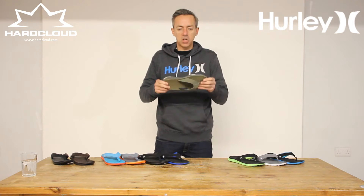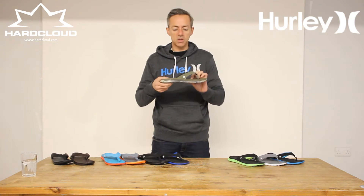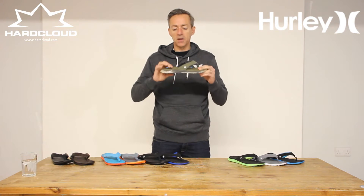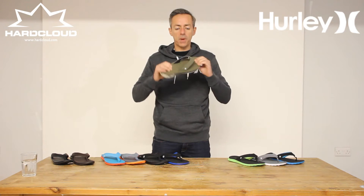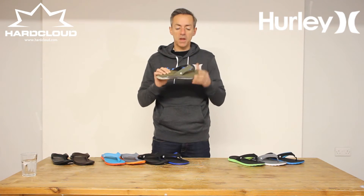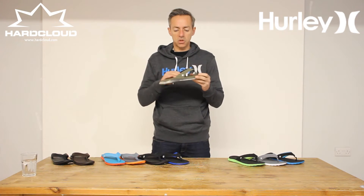We'll start off with the Flex, a super comfortable sandal in a whole variety of colours featuring grooved sole, ergonomically friendly, very nice soft foam footbed, mesh lined breathable strap here. It's a great sandal for everyday wear, kicking about, and it's water friendly as well — it won't absorb water, the water just runs off.